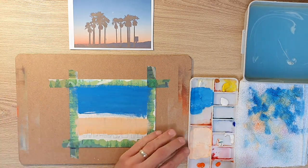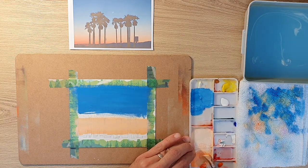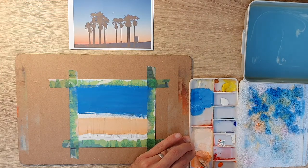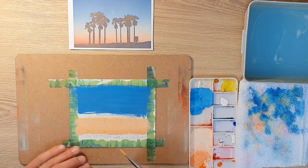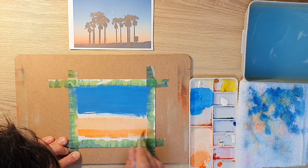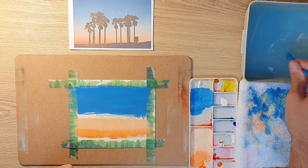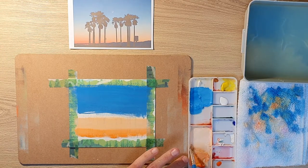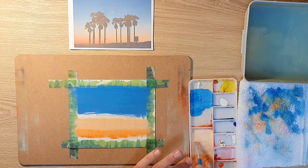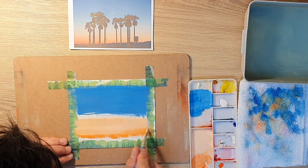I'm just adding some more orange to my palette. I'm using Royal Talens gouache today — I'll link that below. It's quite a cheap brand, so you're not going to be spending a lot of money. If you just want to start out in gouache and you're not sure whether you want to commit to it full time, Royal Talens is right in the middle — a good option if you don't want to spend a lot before you know whether you'll enjoy it.